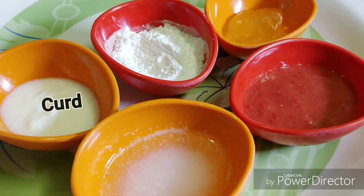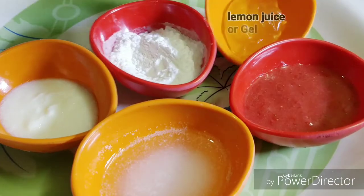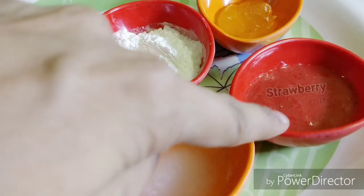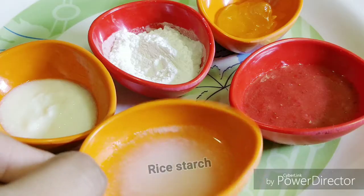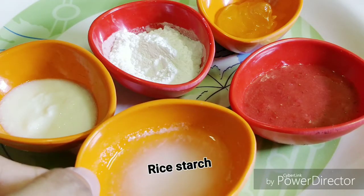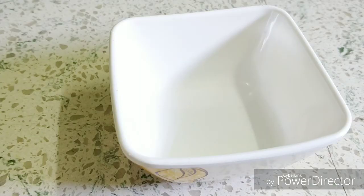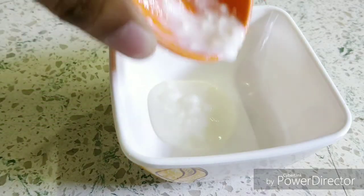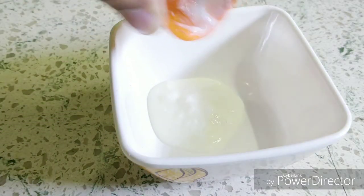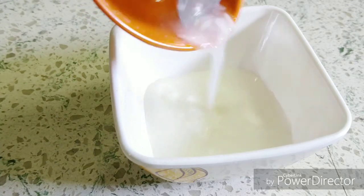This is curd, this is rice flour, this is lemon gel, strawberry puree, and the rice starch — which I have cooked and taken the water, the starch. So as a first step, I would start with my curd. This is two tablespoon of curd I've taken, and then I would take the starch.